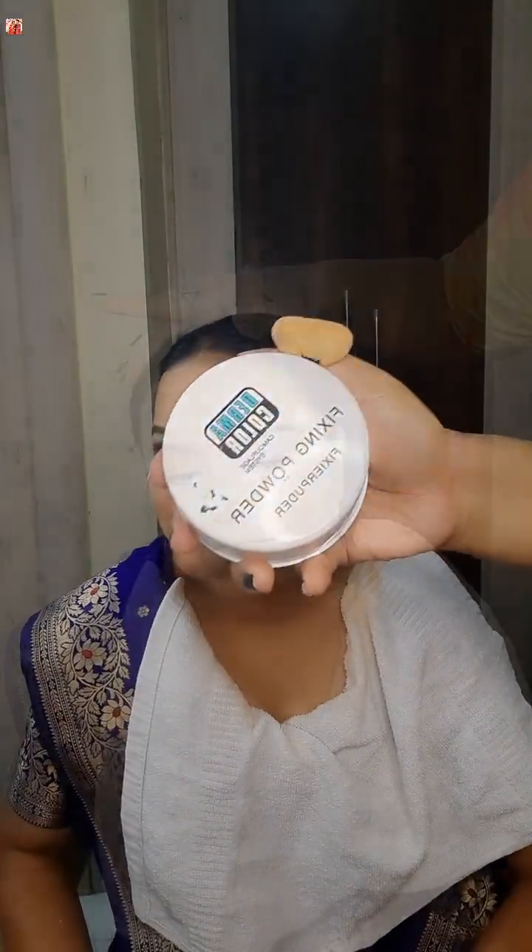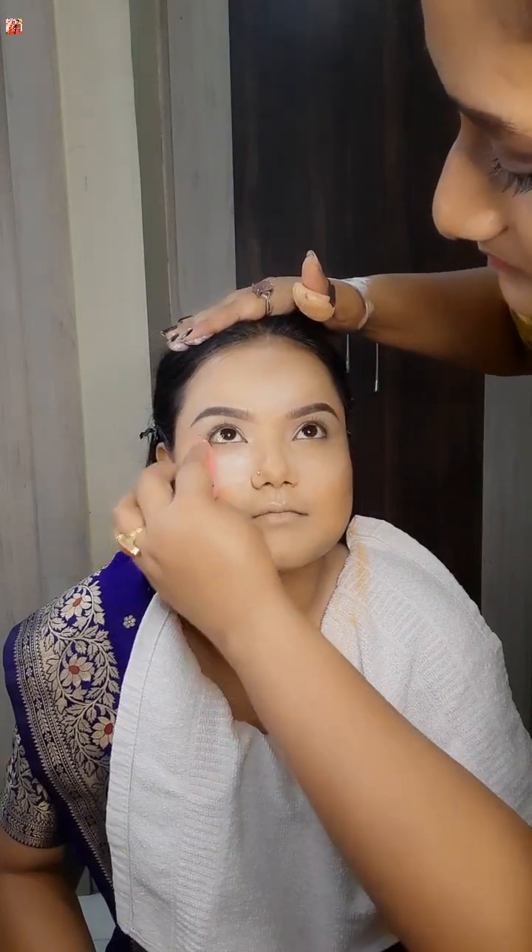Eye base, highlighter, and eye base. I will apply the makeup — foundation applied — I will apply the makeup on.